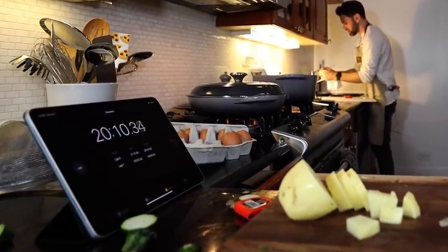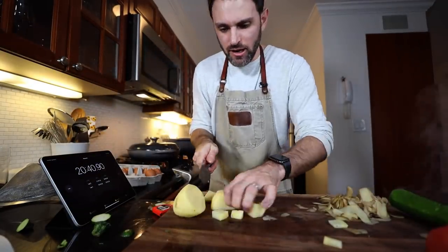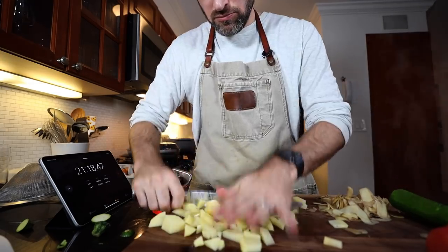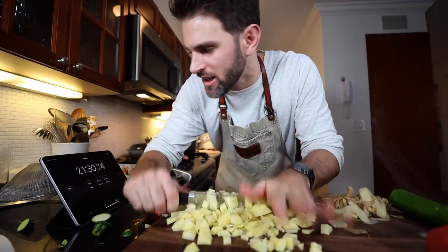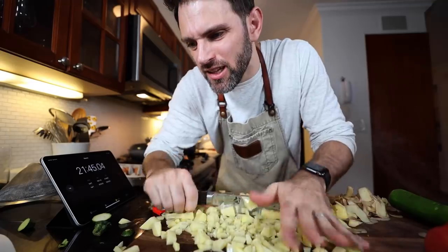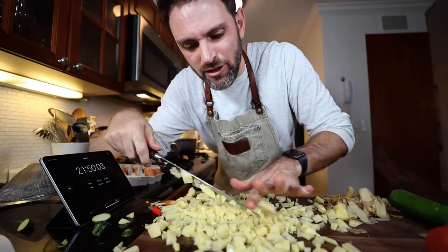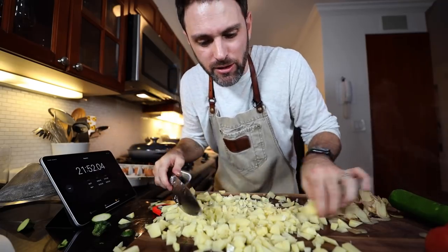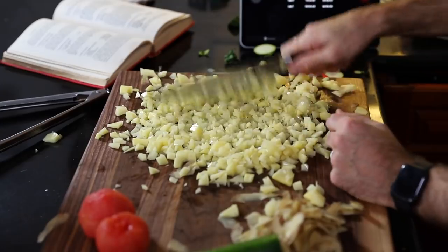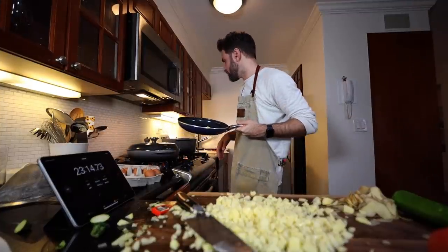I need to dice up this potato as quickly as I can. So I know if I had a food processor this would make it much easier. Nine minutes to go. I'm thinking a mandolin — I have a mandolin but I should have set it up first. I don't know what I would do with a mandolin. I don't know how much more time I can spend cutting up the potatoes. This is probably not the best way to dice it right now, but it's the only way I can think of. A tablespoon of butter in a frying pan — you need four burners.